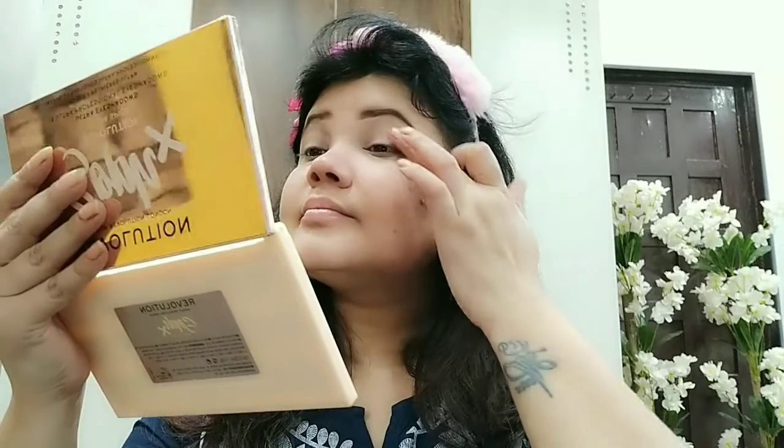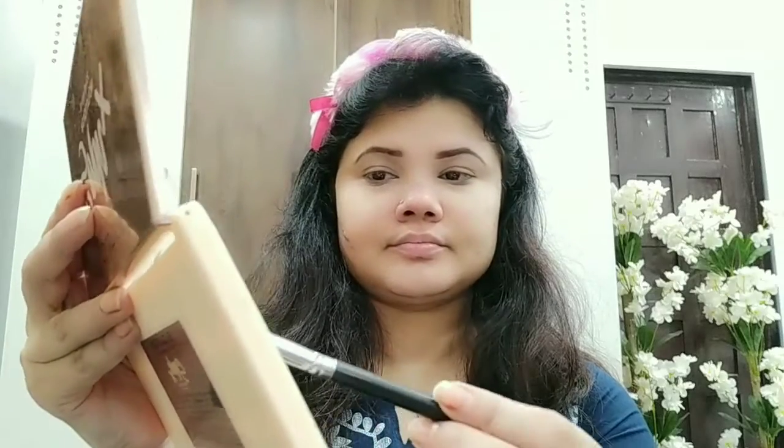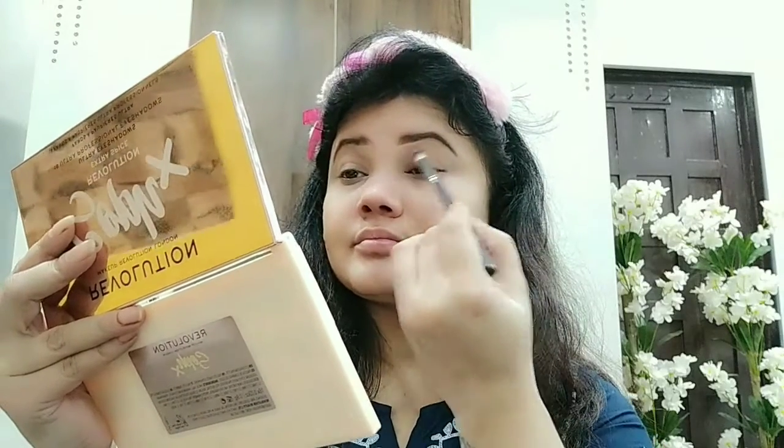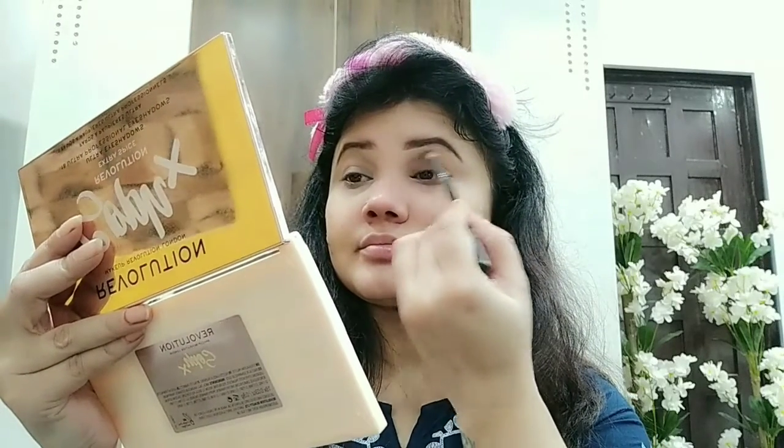Next, I have used a Revolution palette. It is a very amazing, beautiful palette — it is recommended for bridal. Today I have only three colors and I will teach you to make this look very easily. I have taken a brush. First of all, we will take a transition color — it is a very brown tone — and we will apply it on our crease line.